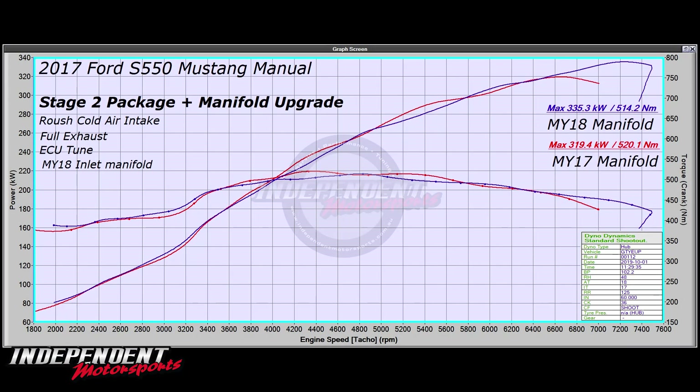So if we have a look at the graph — this really does depend on driving style. As you can see, the red line — your 319 kilowatt — is the previous setup with the factory manifold. And then with the 18 model manifold on there it's 335 kilowatts, so a decent gain there. But as you can see, where the 17 model switches off is like 6600, 6700 — it sort of rolls off and it's all over and done with by about 7000.